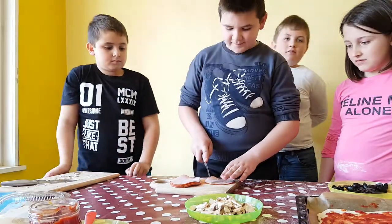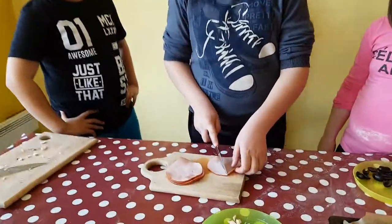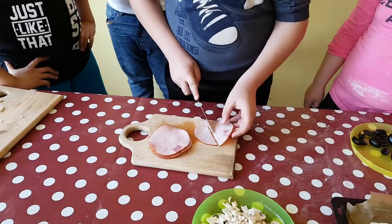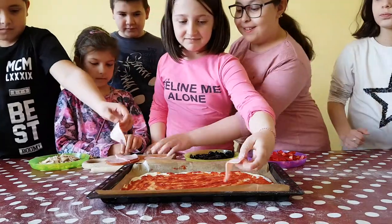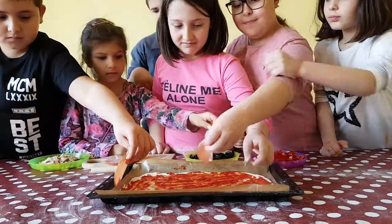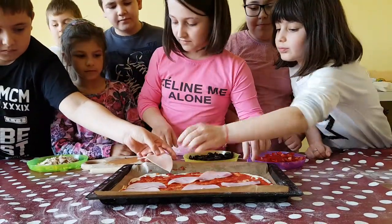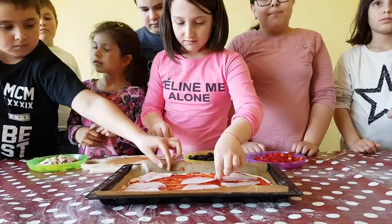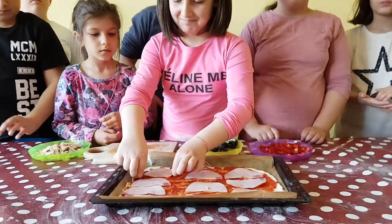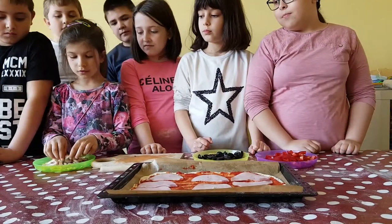You cut the ham. You add the ham. You pour the mushrooms.